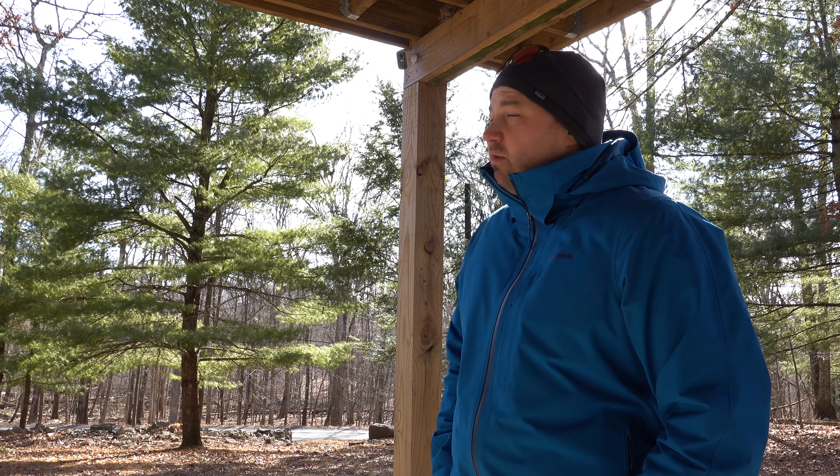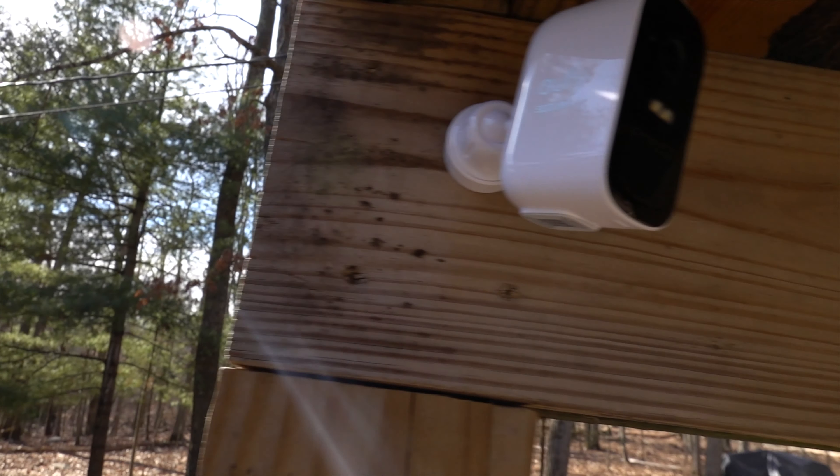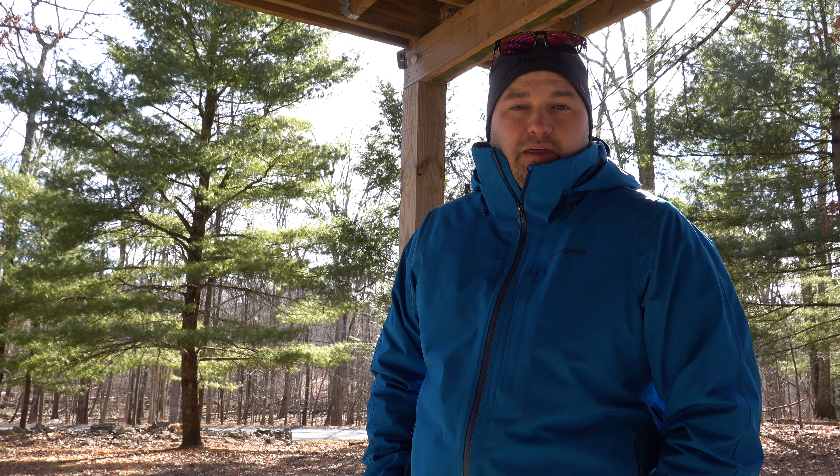Throughout this video I'll splice in footage from the cameras so you can see their position, location, and the angles they cover. There's one camera right underneath the deck — it has a fairly wide view so I'm able to get both doors on the lower level to see people entering and exiting. We also rent through Airbnb, so it helps us verify guest counts when someone says they're a party of two and shows up with fifteen.